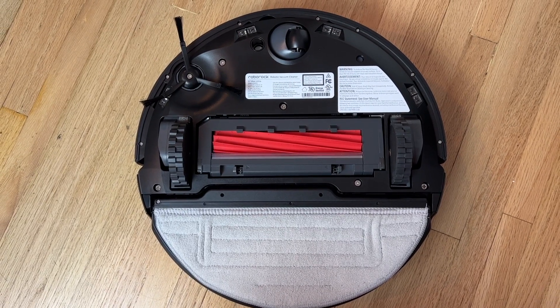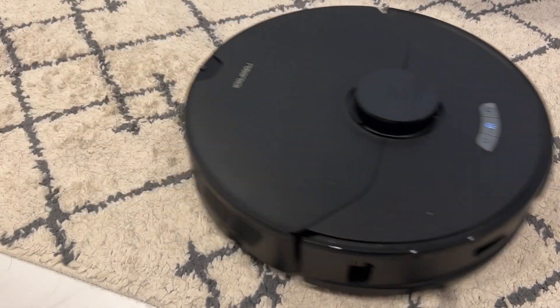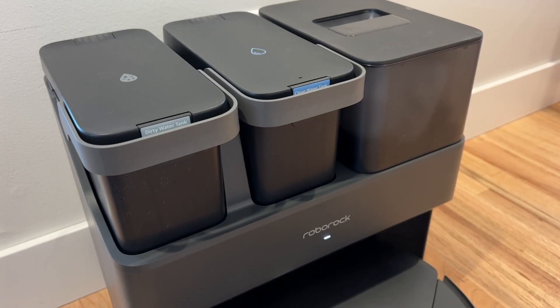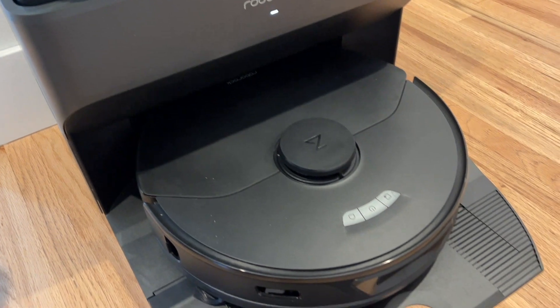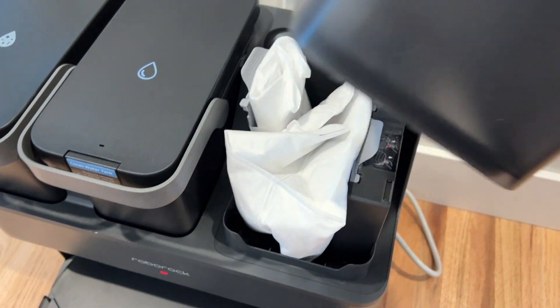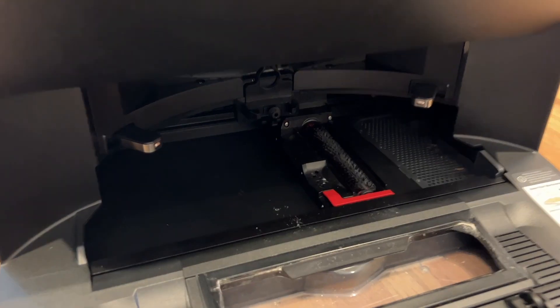Underneath, a single vacuum roller pulls up the dirt. While the vacuum itself is the star, it's the Rock Dock that steals the show. The cleaning and maintenance dock allows you to charge your Roborock S7 Max Ultra and also serves as the cleaning hub where the vacuum empties the dust bin, refills its onboard water tank with fresh clean water, and then washes the mop.